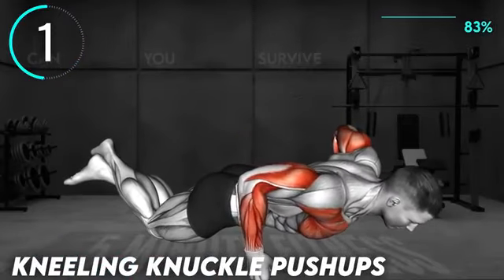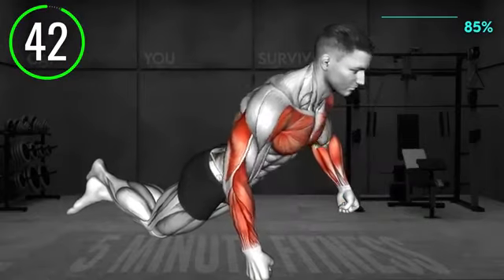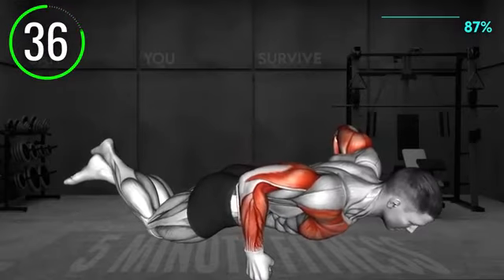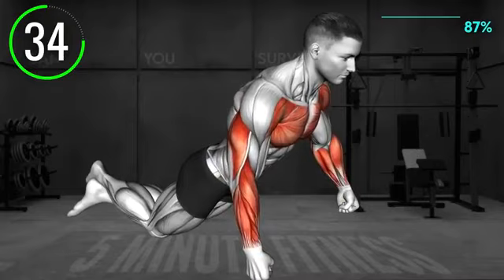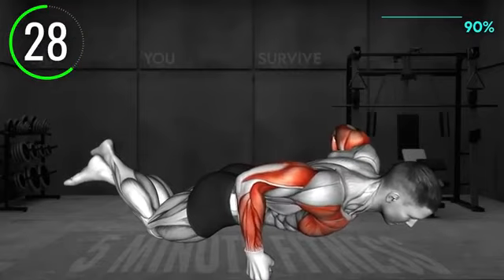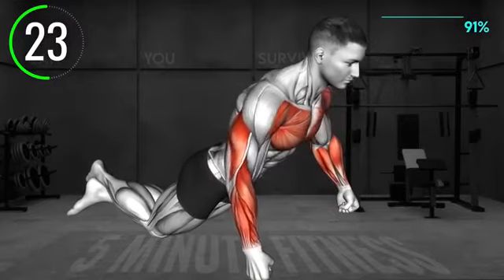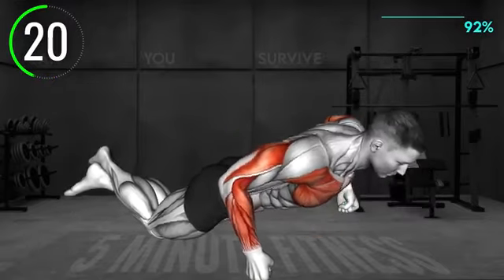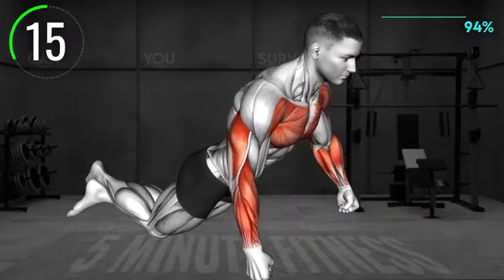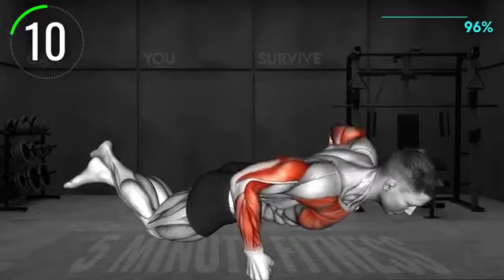Last exercise: kneel on the floor in a push-up position with your legs crossed and hands wider than shoulder width apart. Support your upper body with your fists, lower toward the floor with your whole body, and push back up to the starting position. 10 seconds left.